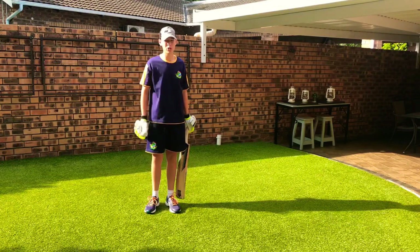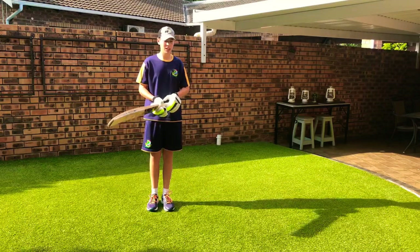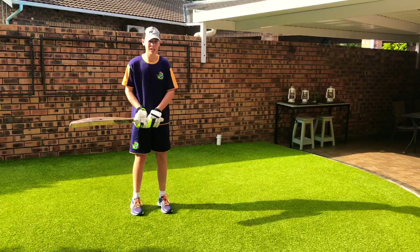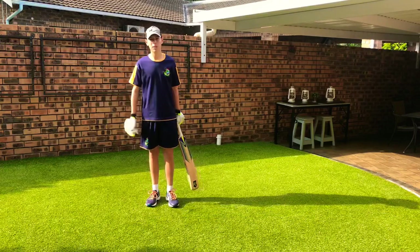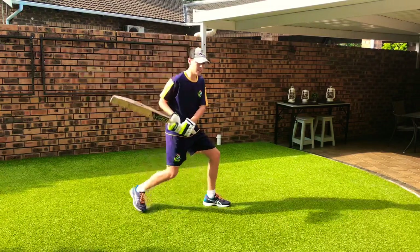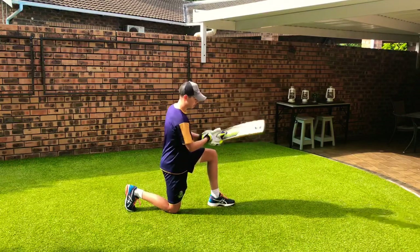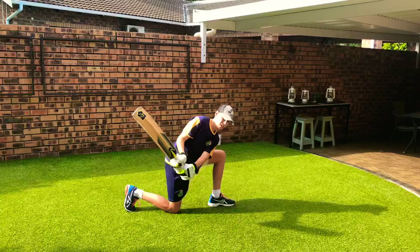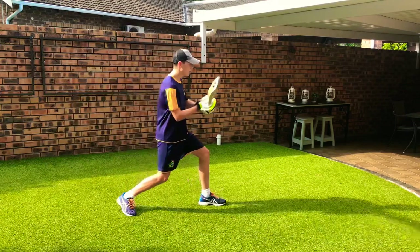Now we move on to the reverse sweep. The setup is very similar — this leg goes out and the knee drops. The difference is that I normally play a reverse sweep against the leg spinner, but that's your choice depending on what type of batsman you are. Your setup is normal, and the first thing you're going to do is rotate your hands to this side. Your bottom hand and left hand need to swivel a bit to get into the reverse sweep position.